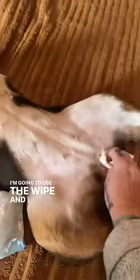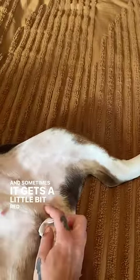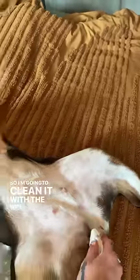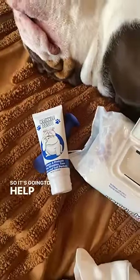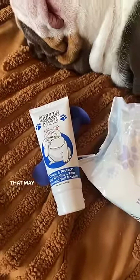So I'm going to use the wipe and I simply wipe around the area. Sometimes it gets a little bit red and itchy. So I'm going to clean it with the wipe and then come in with the paste, which is going to put a protective barrier on the skin to help heal any red skin around that area that may be bothering them.